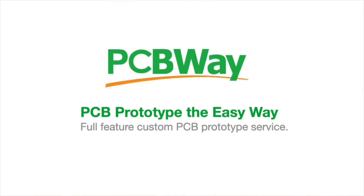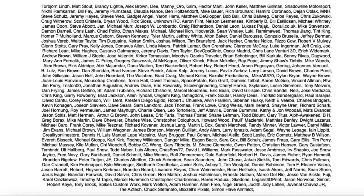This video is sponsored by PCBWay.com and also brought to you by the generous donations of these Patreon supporters.